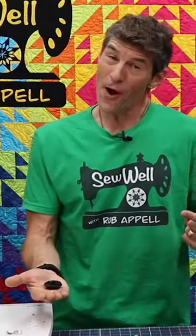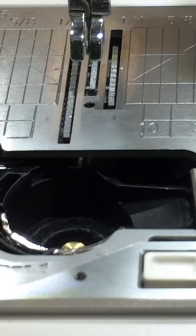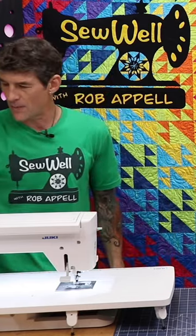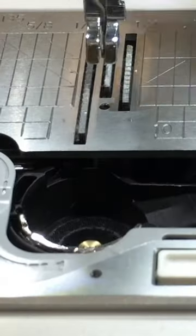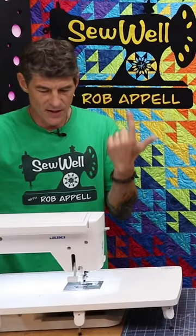Hack number three: put a drop of oil. Your owner's manual may be arguing with me, but so far I've been right. Nobody has worn out a bobbin case by two drops of oil as quickly as they've worn it out by running a needle through it. Now that the bobbin case is back together with no thread and no needle in the machine, I'm going to rotate by hand a couple of times to move that oil around underneath the bobbin.